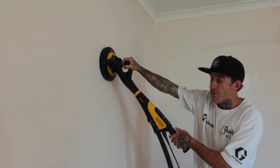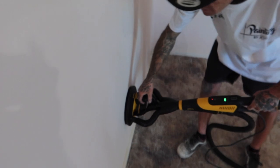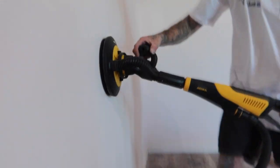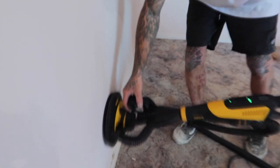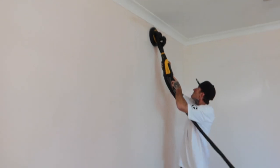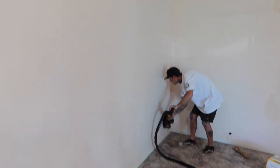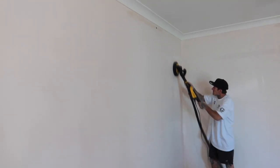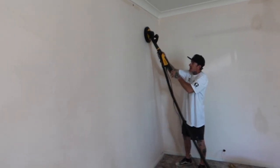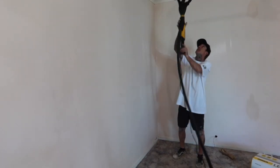Always sit it on the wall first, turn it on, and just let it do its own thing. You can use it like a stick, and when you've got the extension you can do your ceilings — but even like this it works well.